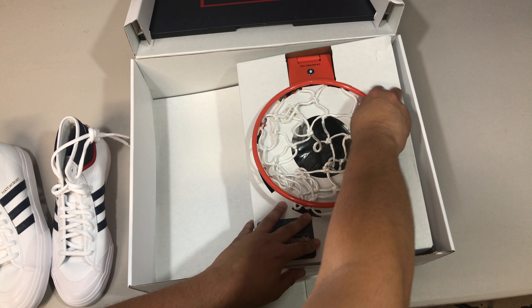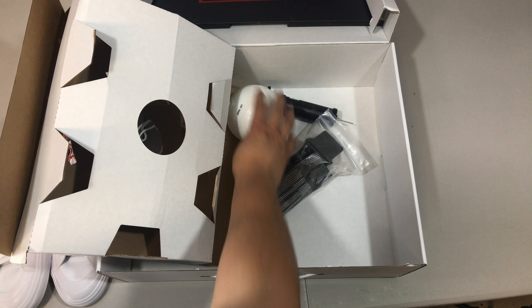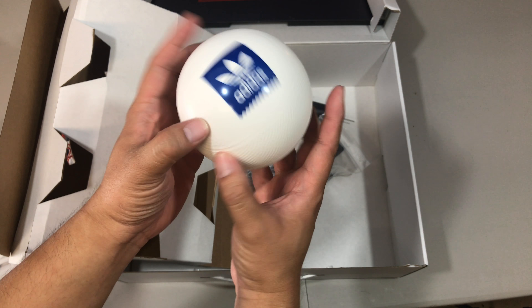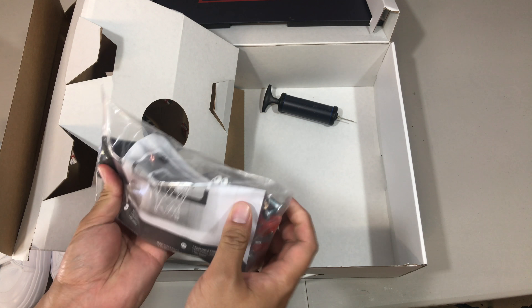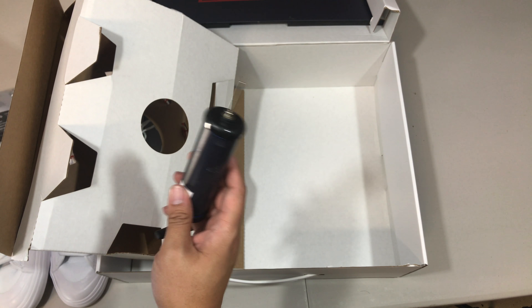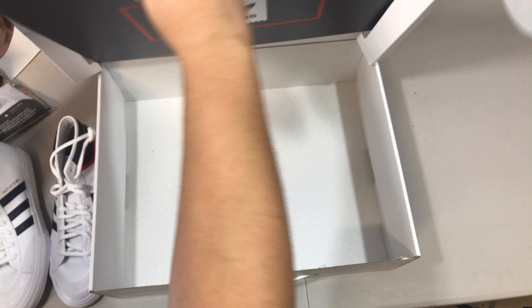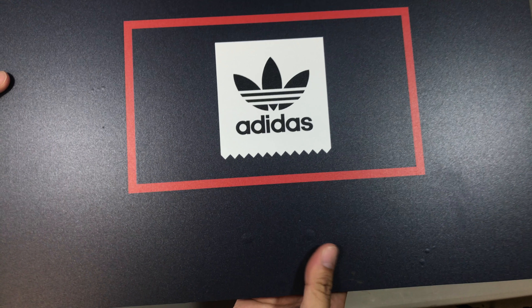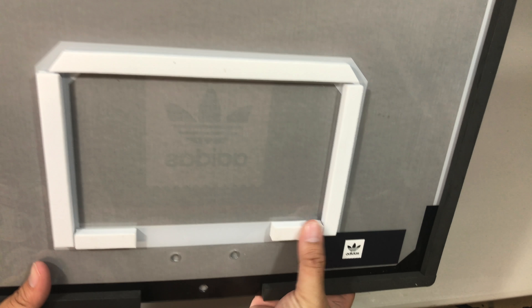And this is like a genuine hoop. We've got an Adidas Skateboarding mini basketball. That's supposed to be a backboard, and then we've actually got a pump for the basketball. I guess this is supposed to be the backboard and then you attach the hoop on here.